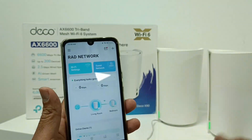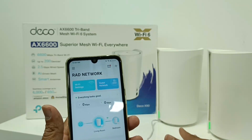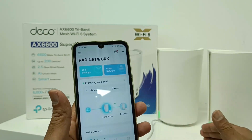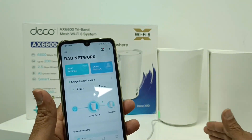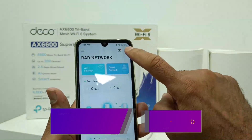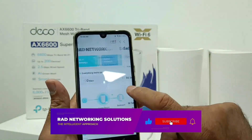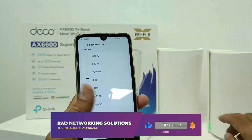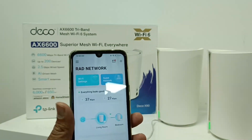So this is the way to add a Deco unit. Sometimes when you plug in the device it connects automatically. Or if the second unit is unable to connect, you can use the plus option, add the Deco, and just tap next through the steps. This is the way you can add the Deco unit in your network.